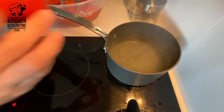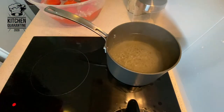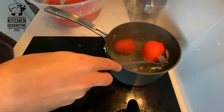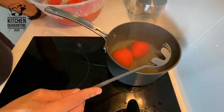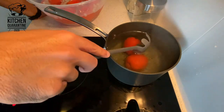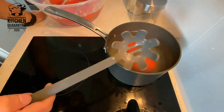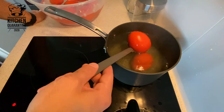So for our sauce, first things: we score our tomato and then we quick blanch in boiling water, just enough so we can peel them. It will take maybe like 30 seconds, depending on how big the tomato is.